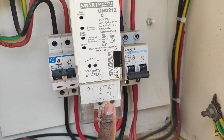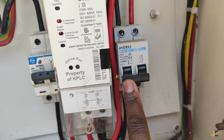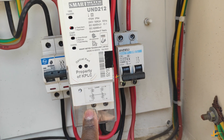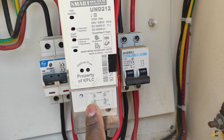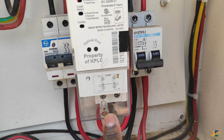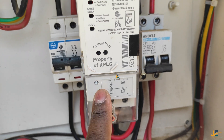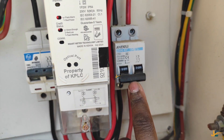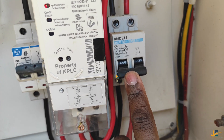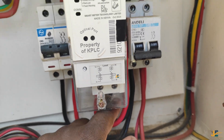To avoid tamper mode, you can also add another double pole. This is for future use — to avoid having to open the terminal cover in the future if you'd like to add another road. If you open this terminal cover, this meter will switch to tamper mode. So since you won't be able to open this meter, you are supposed to use another MCB double pole — a C63 — whereby the meter output feeds into this second double pole.